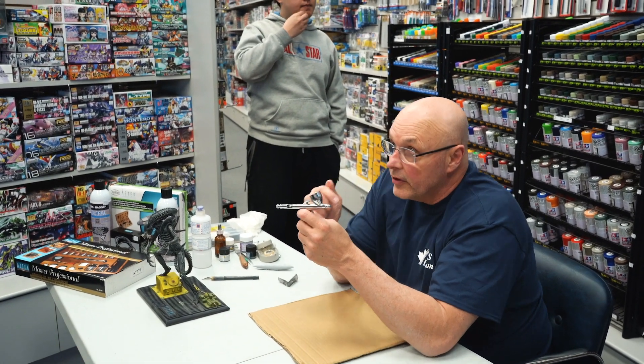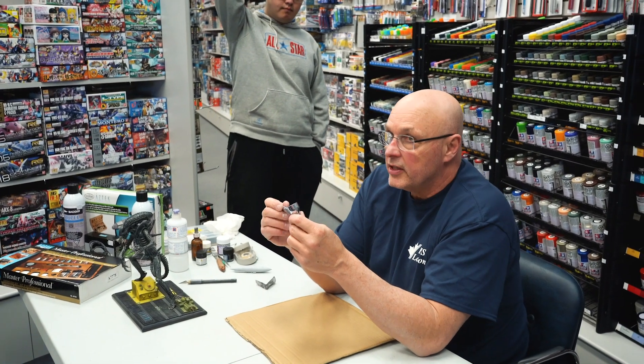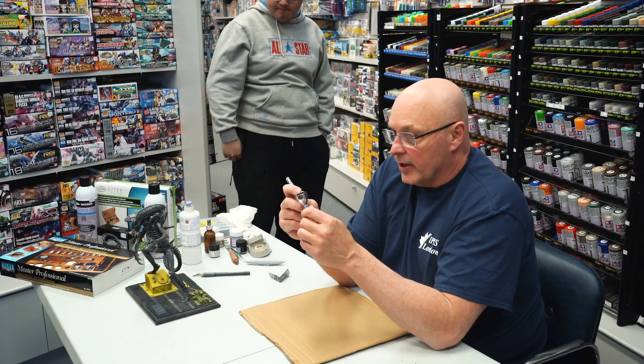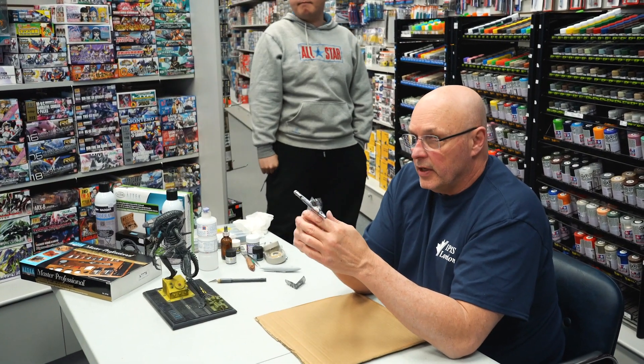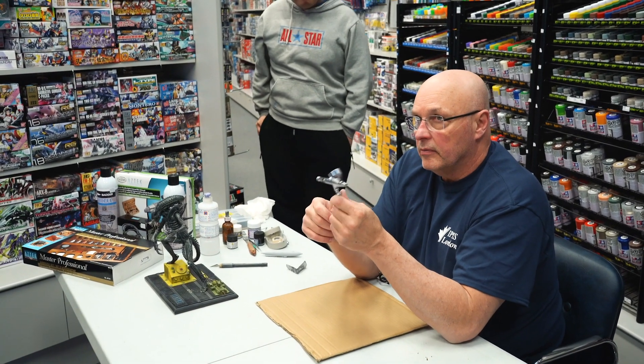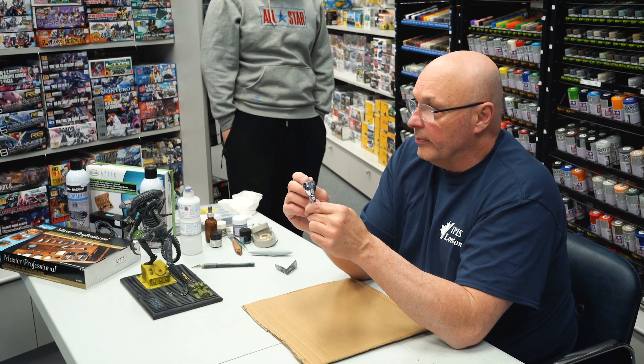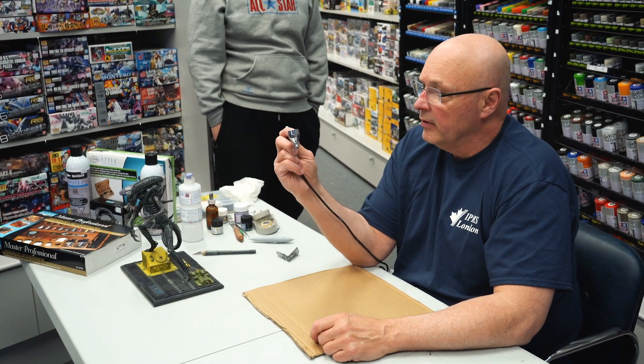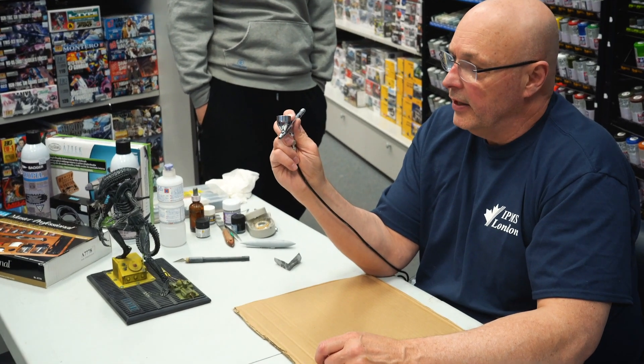There are different types of airbrushes. You've got to take a look at what you're working with. This one is what's called a double action — I push down and I get air, and I pull back and I get color.